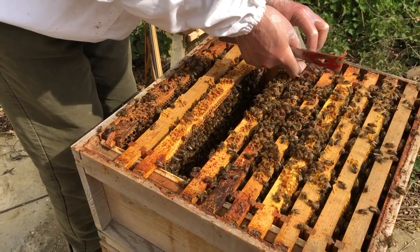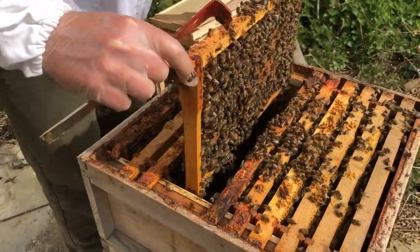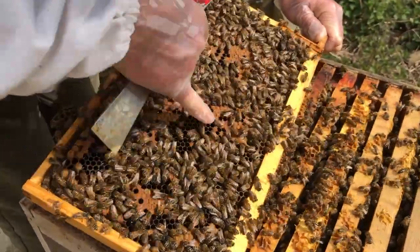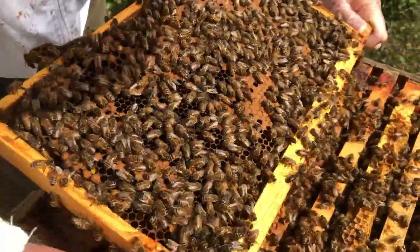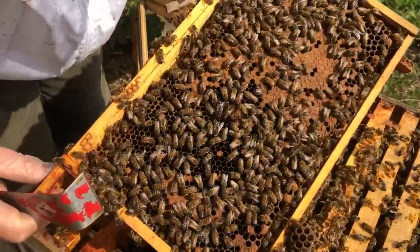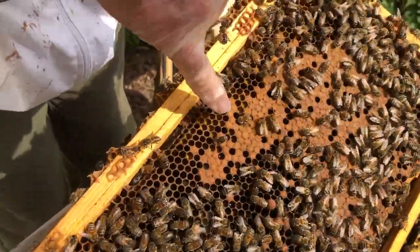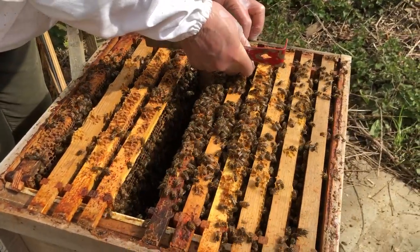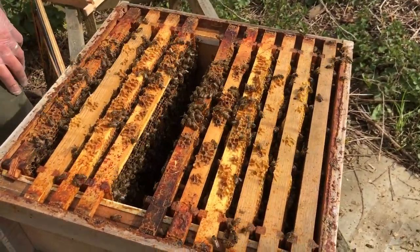Moving on — we've seen the queen, we've seen eggs, we've seen larvae, all looking very good. Lots and lots of brood here, all beautifully flat, some nectar. No sign of queen cells, which is good — they're not contemplating swarming at the moment, I hope, though they can't be far off, they're doing incredibly well. Some pollen stored up here — you can see the yellow pollen in these cells, ready to feed the young. Just a finger or a tiny puff of smoke will move the bees out of the way. You really don't want to use any more smoke than that.